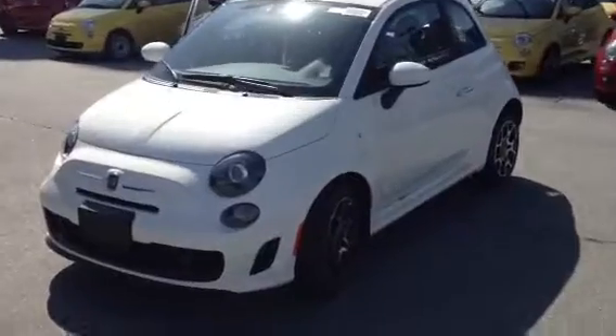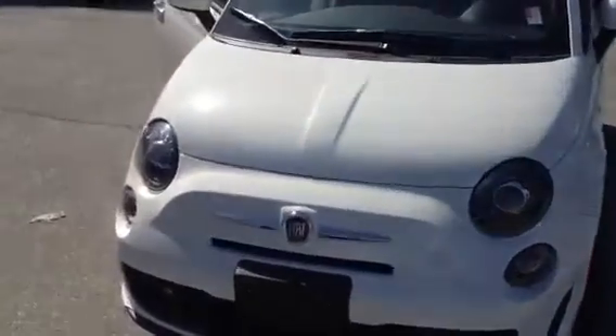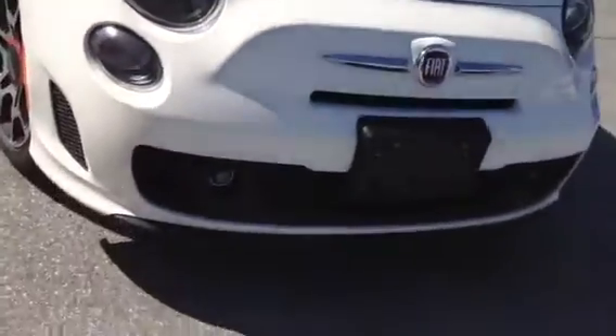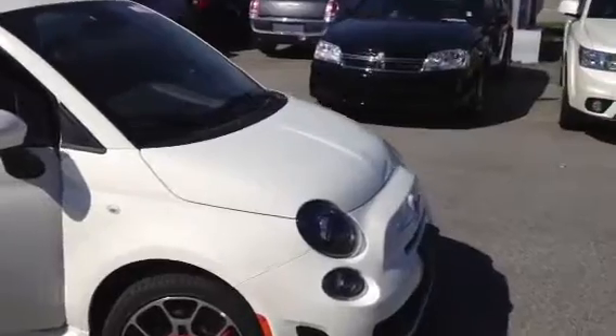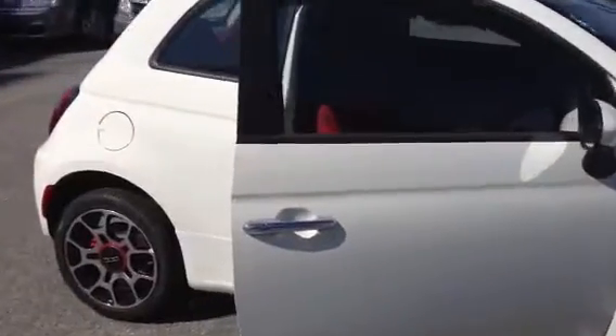Here is our 2013 Fiat 500 Sport Turbo. It has distinctive blacked-out headlights on the front, including fog lights on the bottom. The front fascia looks a little sportier than the traditional Fiat. Coming around on the side here...